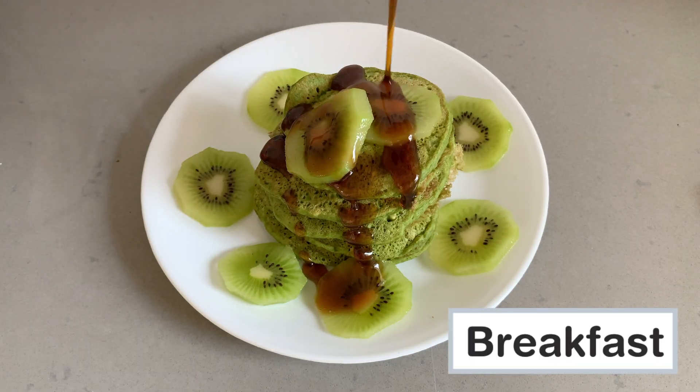First up, I thought we would make a fun breakfast recipe. We are going to make green pancakes, both sweet and savory.